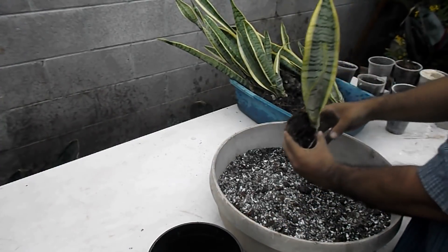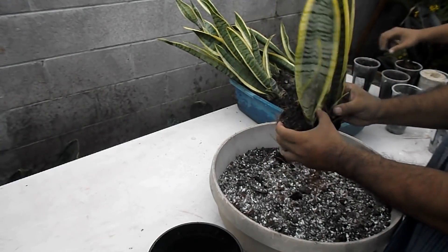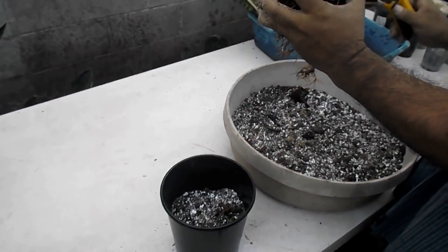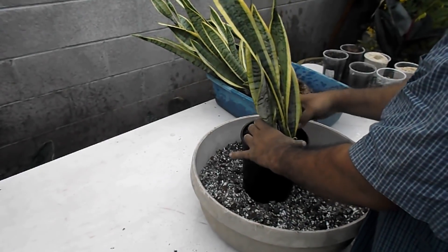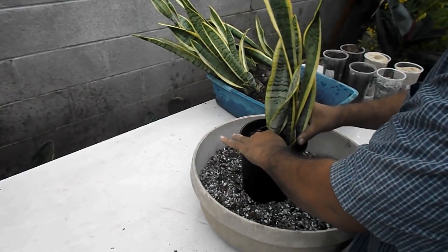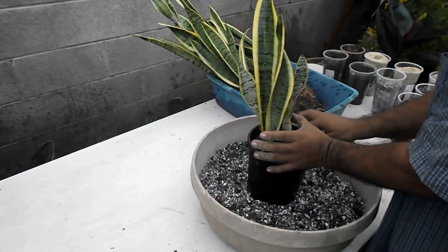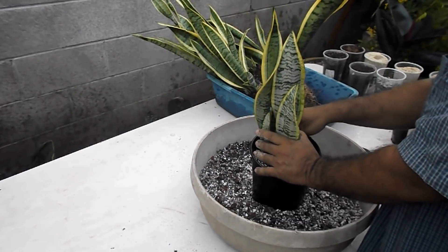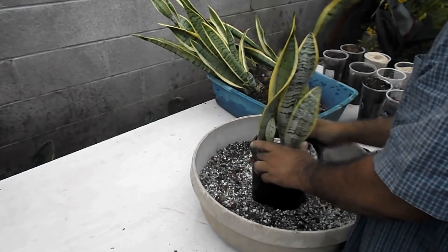Then comes the fun part where I try and figure out a good plant composition, because this is going to be my backup gift — or maybe I'll give both of them to my friend. I love Sansevierias; they're rated as one of the best air purifiers, they handle low light really well, and even in low light they still metabolize oxygen. My friend said that it clears up the air in her house even after she cooks something — the air seems to clear up faster.